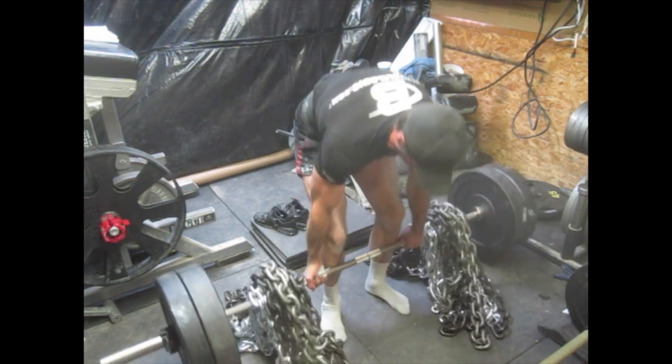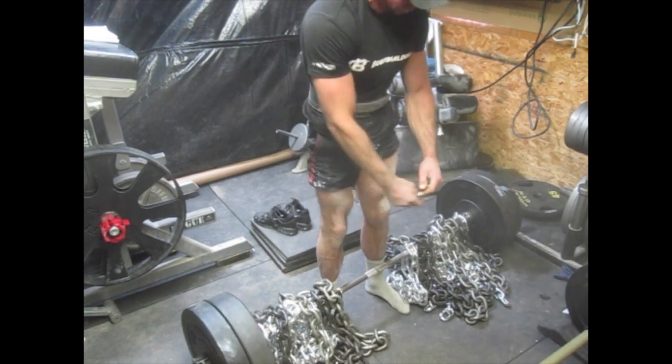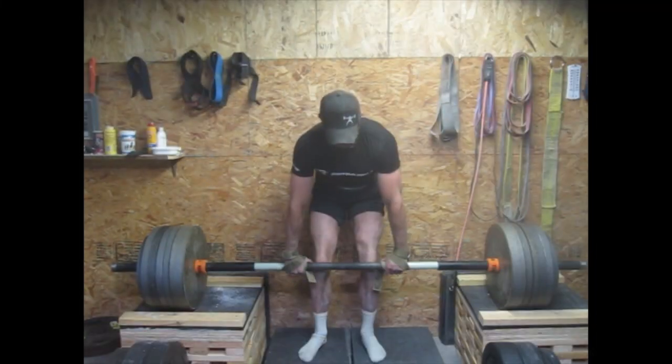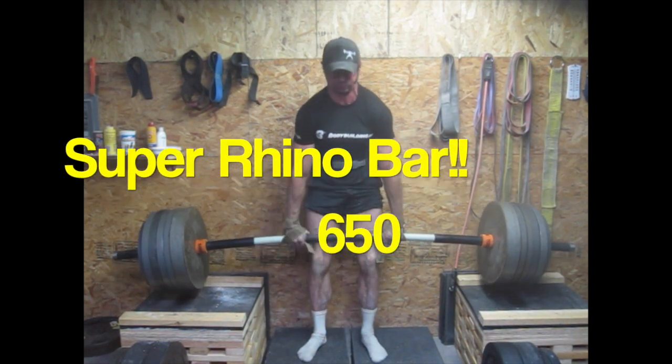Here, just for the hell of it, I got a whole bunch of new chains so I just wanted to lift it all. I had 400 pounds of chain on there and just 200 pounds — 45s. Next week I'll probably go a lot heavier. It's kind of ridiculously light, but it felt good. I like all that chain on there — it's really a different loading pattern.